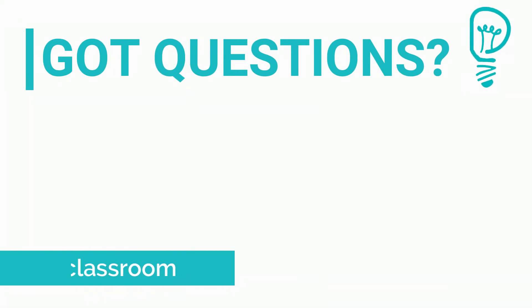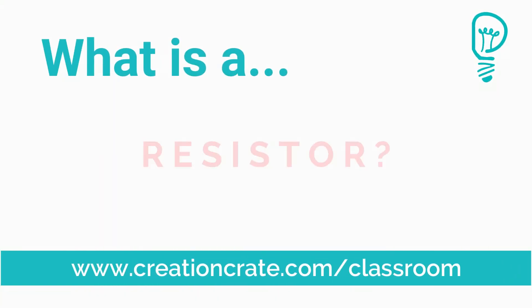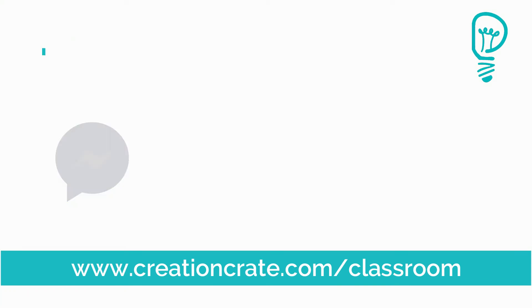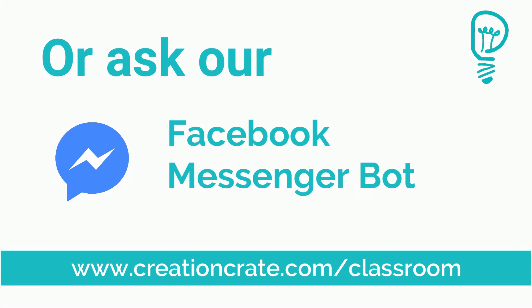Well, I hope you learned something new. You can find more component videos and tutorials at www.creationcrate.com/classroom or ask our Facebook Messenger bot.